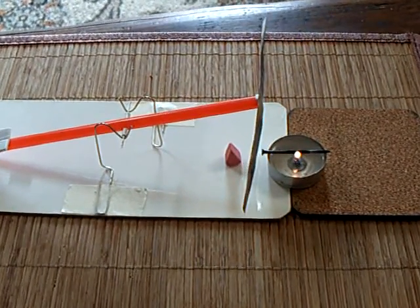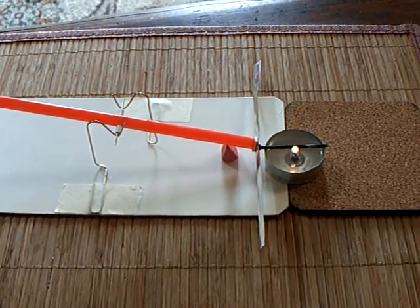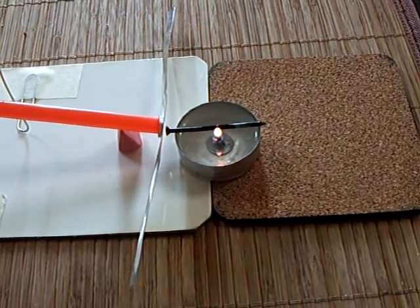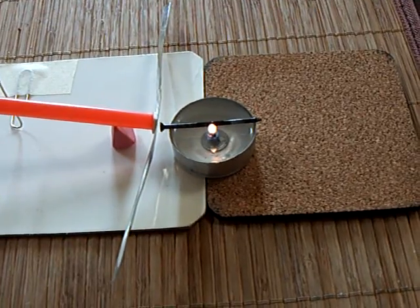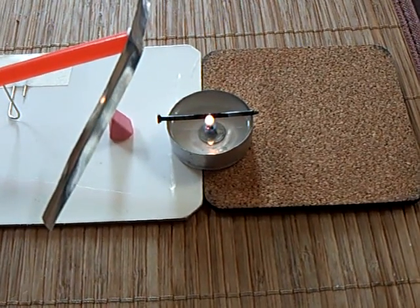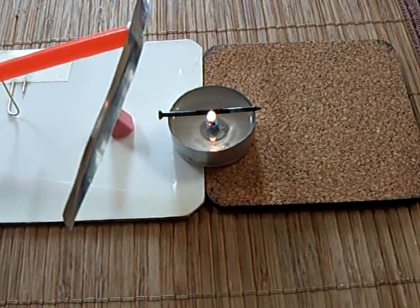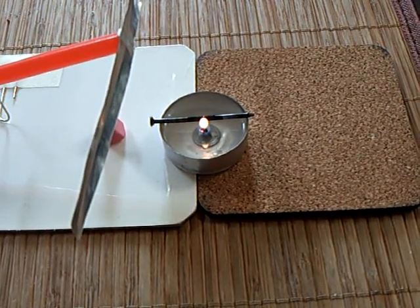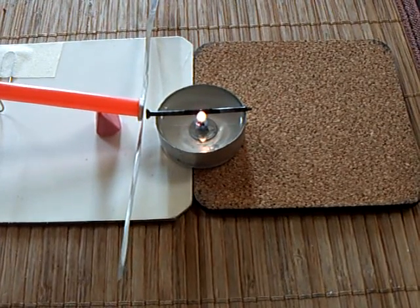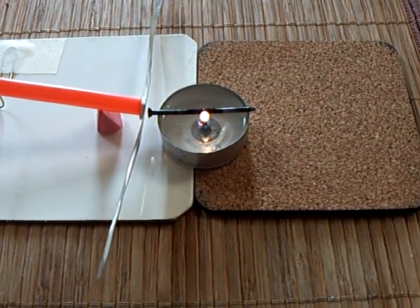This is something I wanted to get to work — getting this heat engine to run off of a candle, the heat coming off of a tea light candle. You can see the little element arm bends when the heat from that nail hits the tip of that element. This is something I wanted to try. You can't run it directly off the tea light because it just melts the plastic.